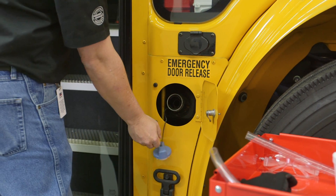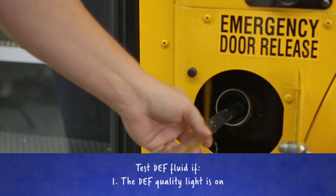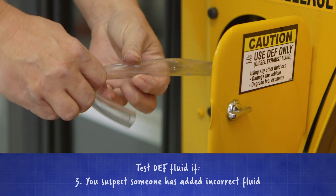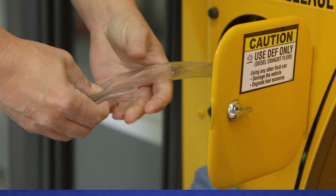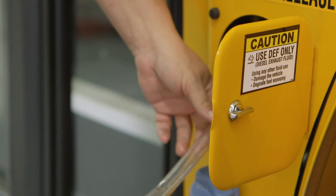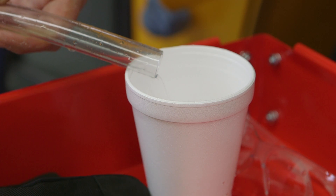Begin by retrieving a sample of fluid from the tank. We're using clear tubing. Insert the tubing into the tank until it reaches the bottom. Kink the tubing off in your hand and slowly retrieve the hose from the tank, being careful not to spill the fluid.